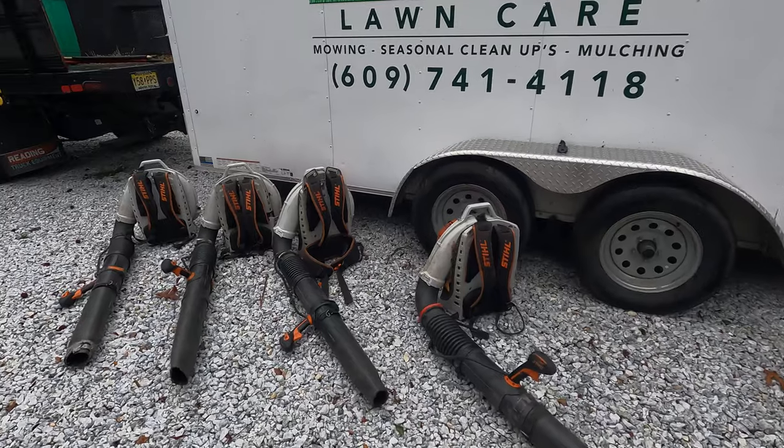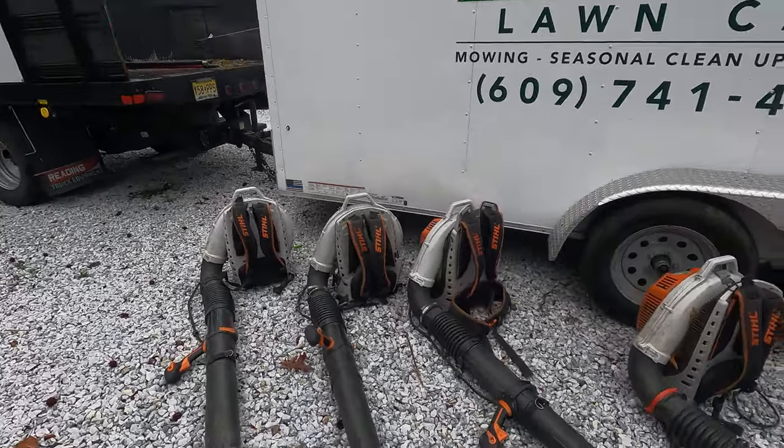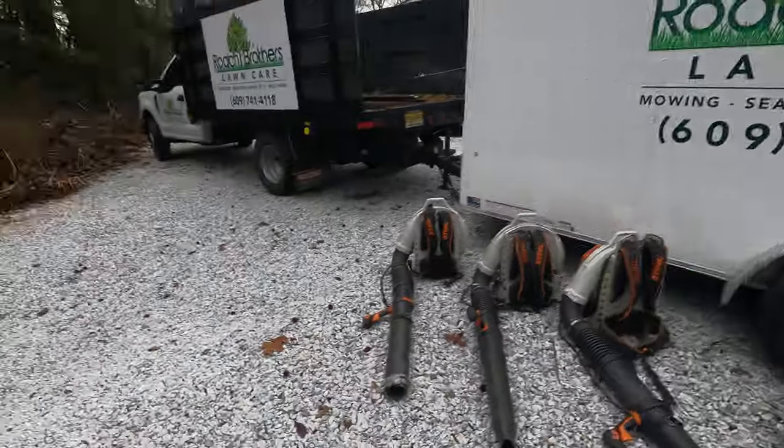Over here we have the Stihl BR800s — these are great. I've run Stihl since the beginning. Of course back in the day you start with Echo from Home Depot, but we have so many Stihl products that when things break we just use old parts. Realistically, besides needing new carbs, air filters, and basic maintenance stuff, we haven't needed to buy a new piece of handheld equipment in maybe three years.